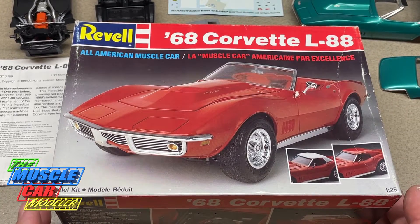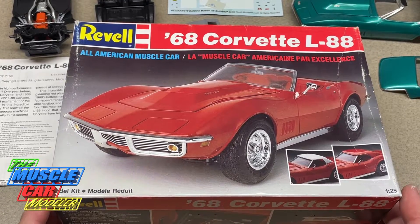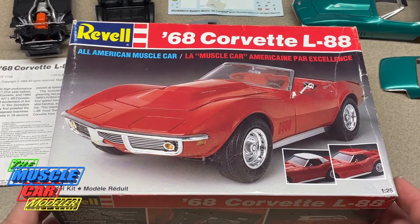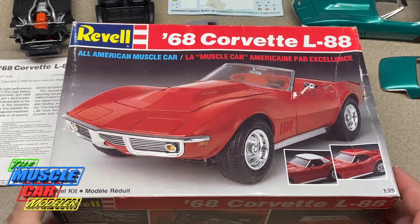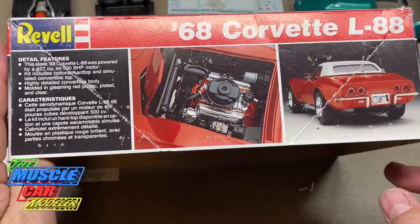They're both really good kits and I'm really enjoying it. I don't have a finished '68 in my collection — no roadster — and it's been bugging me even though I've built a number of Corvettes lately. So I decided I would finally get to this one.